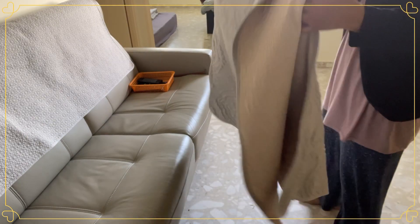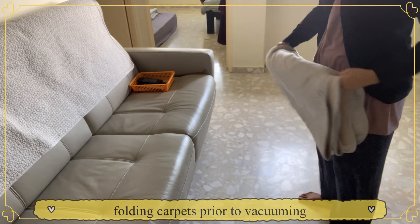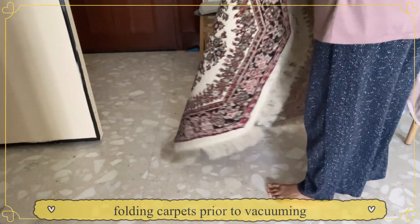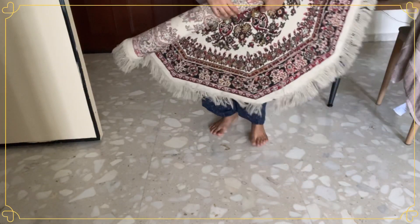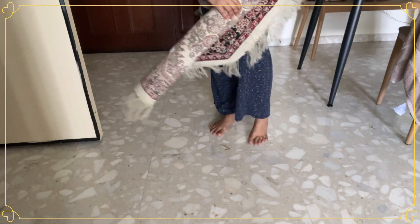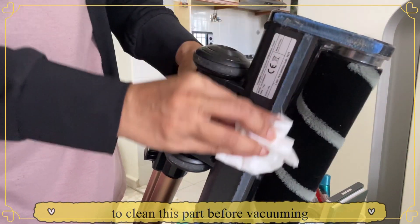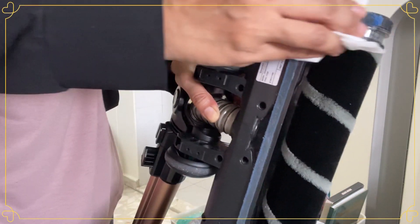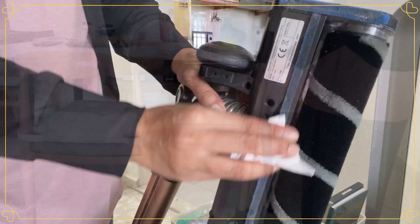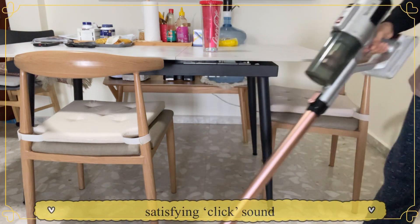In order for me to be able to vacuum well and mop well, I will put away all the distractions first. In this case, it's the carpet that's obstructing me from doing the cleaning. So I just need to dust it off a little bit, fold it, and then put it aside. I also have this habit of checking my vacuum — the end part where all the dust is collected — so I clean it first before I do the cleaning.